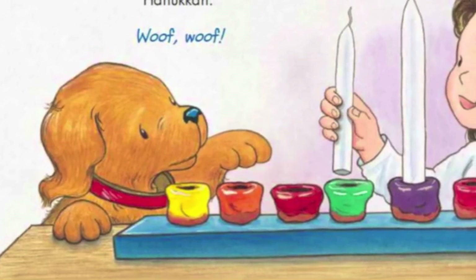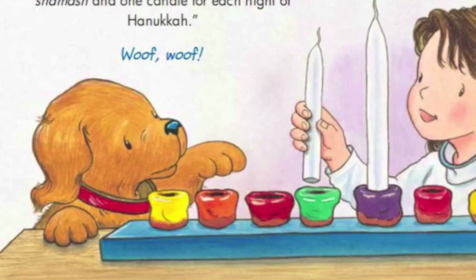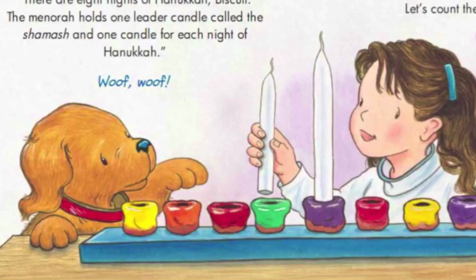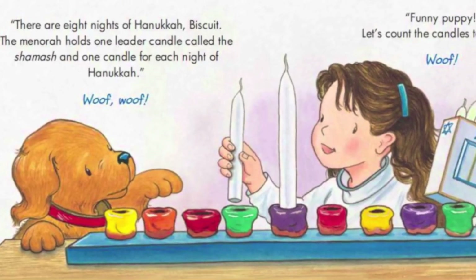There are eight nights of Hanukkah, Biscuit! The menorah holds one taller candle called the Shamash, and one candle for each night of Hanukkah! Funny Puppy! Let's count the candles together!